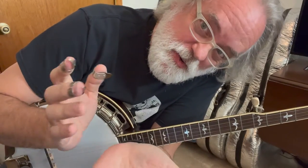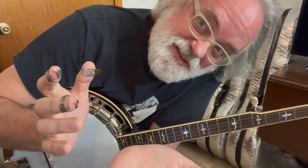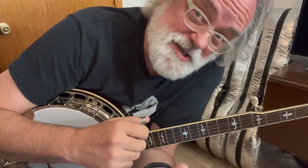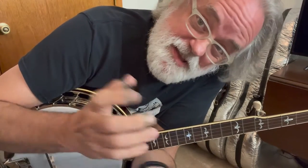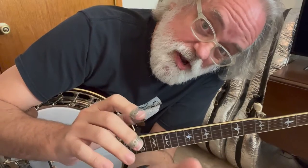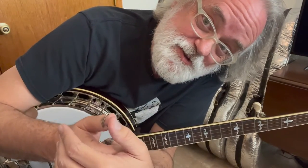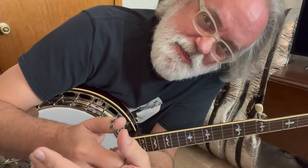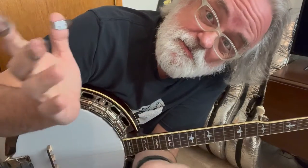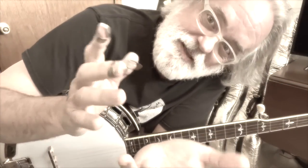Hey y'all, Jim Pankey here with a great jam tune called 'In the Gravel Yard.' This is a new bluegrass tune that comes up a lot in jams, especially around here where I am. I thought I'd walk you through a really cool break, and maybe you'll enjoy this and learn a thing or two on the way.